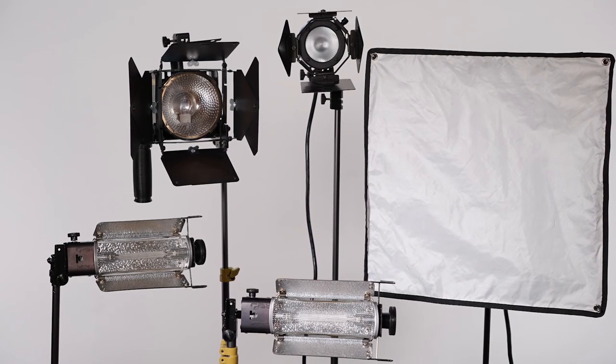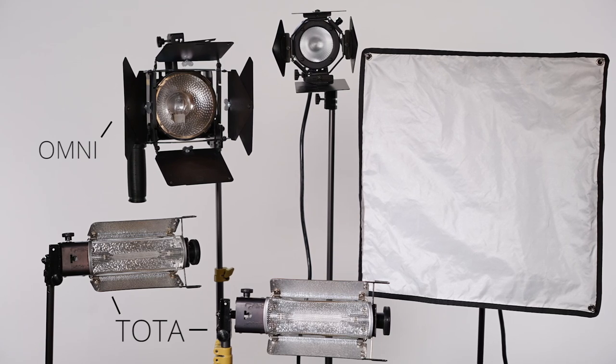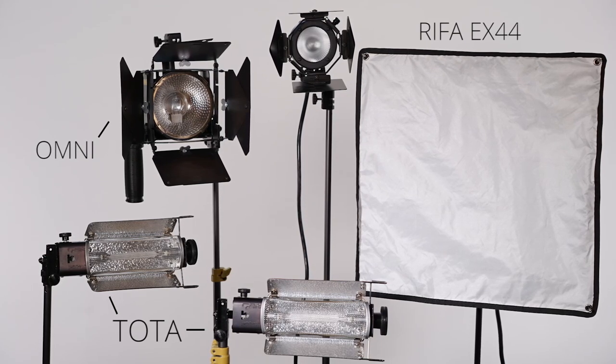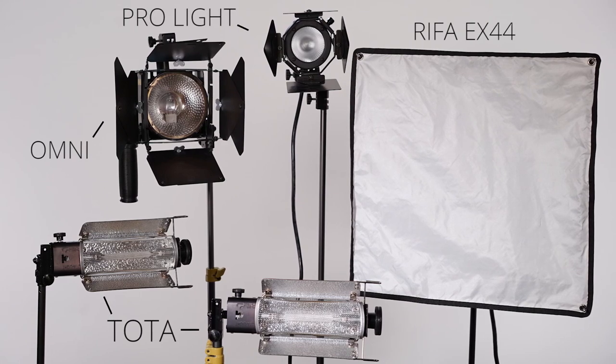One is the setup I've used for the majority of episodes here on this channel since 2012: the Lowell Halogen Lighting Kit, which includes two Tota floodlights, an Omni-Light that makes for a great key, a Refa EX44 which I use as a fill, and finally a Pro-Light which I've always used as a hair or rim light.